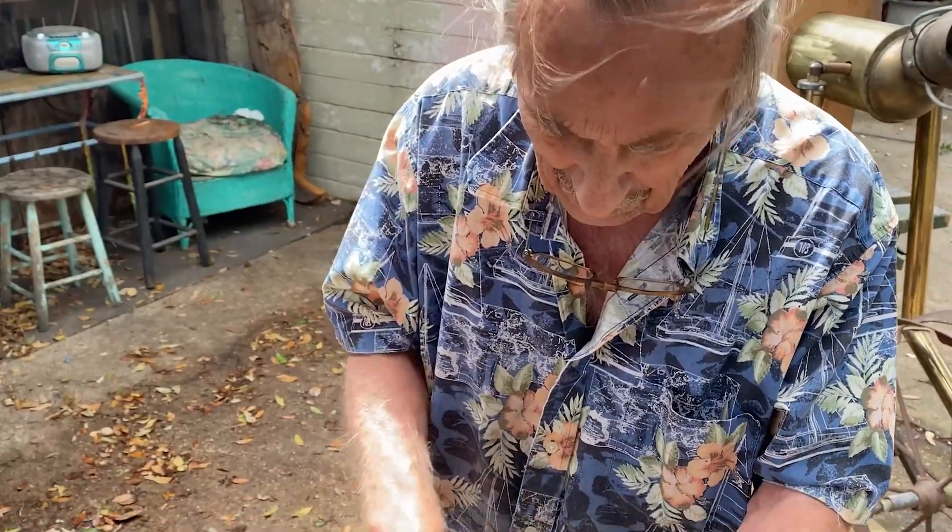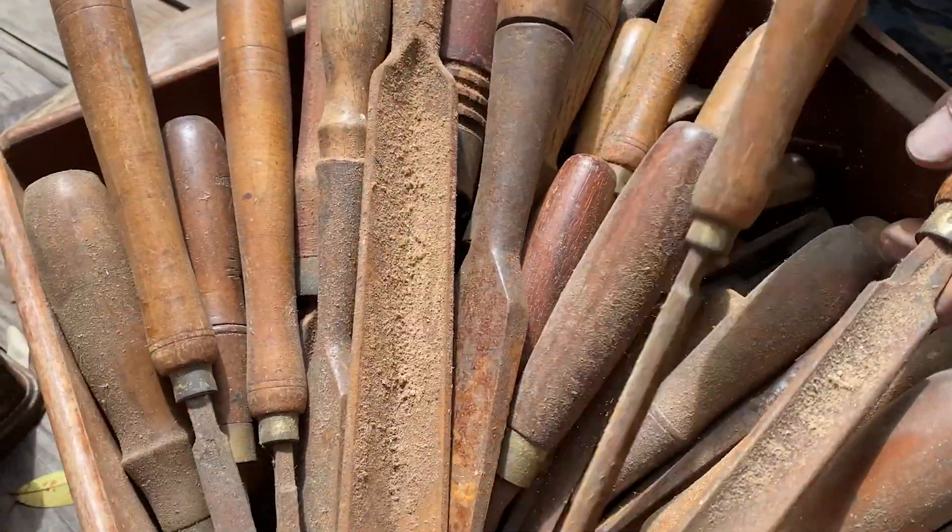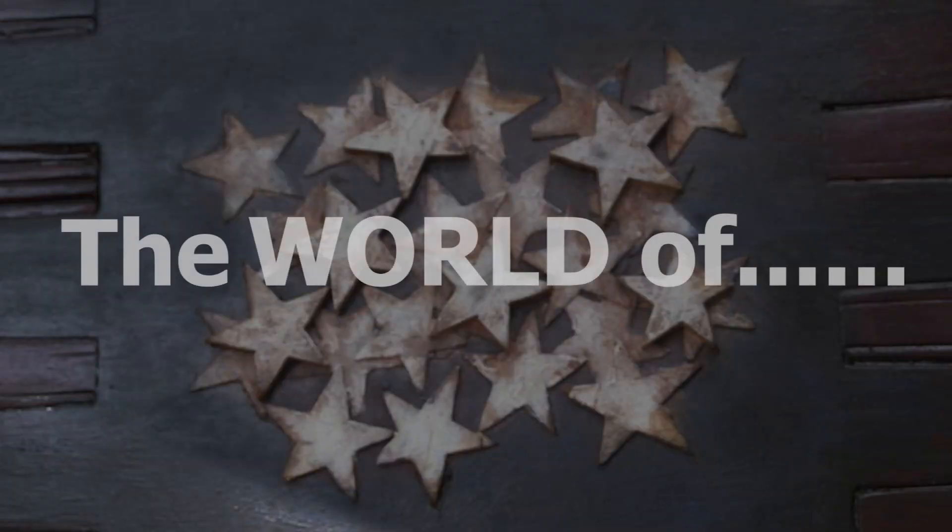These are the tools that I use — wood chisels and mallets. My name is Orin, and thank you for watching.